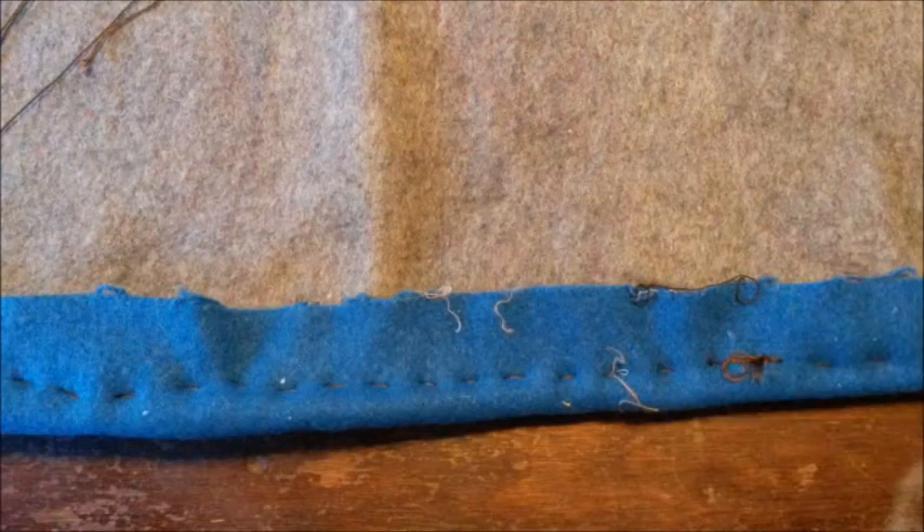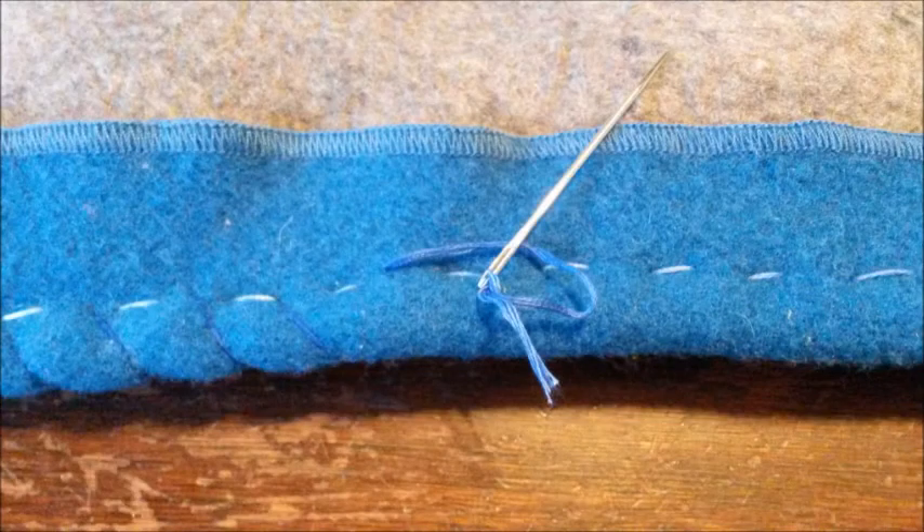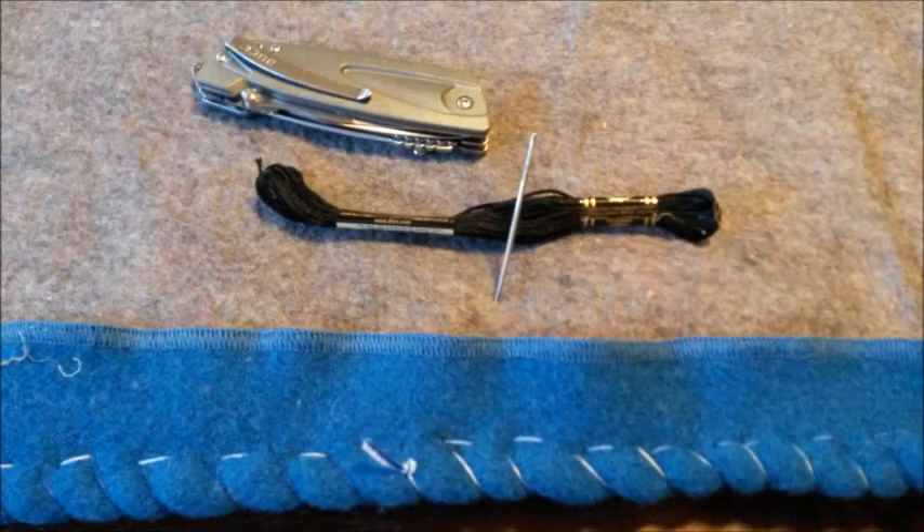We started with a running stitch. A running stitch is just in and out, in and out — you can tell you're doing it right if you get that dotted line. When you get all the way to the end, we're going to turn around and run back with a whip stitch. You can see it just goes around — you go in from the bottom, wrap it around, and back up through the bottom again, over and over. That is your whip stitch.